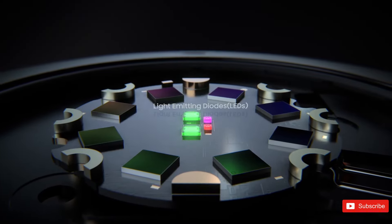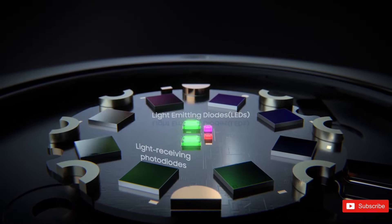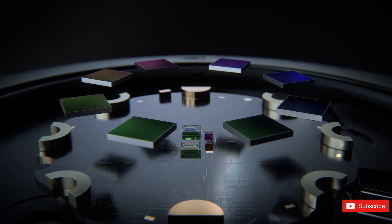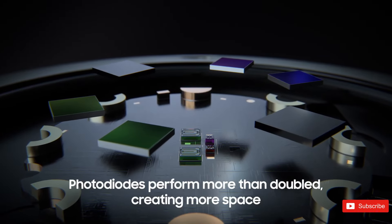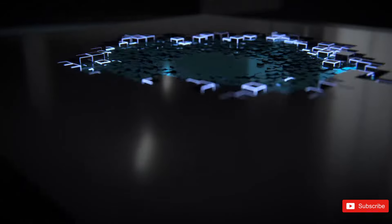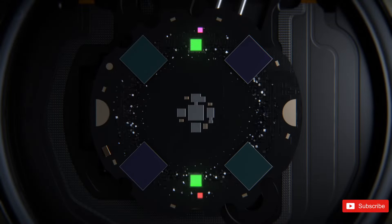The latest version of the Bioactive Sensor boasts an enhanced design that creates more space on the chip, strategically positions sensors for improved accuracy, and adds a range of colored LEDs in addition to the standard red and green ones. By optimizing sensor placements and boosting the performance of each light-receiving photodiode, Samsung managed to fit more sensors onto the chip while reducing the number of photodiodes required to track reflected light accurately.